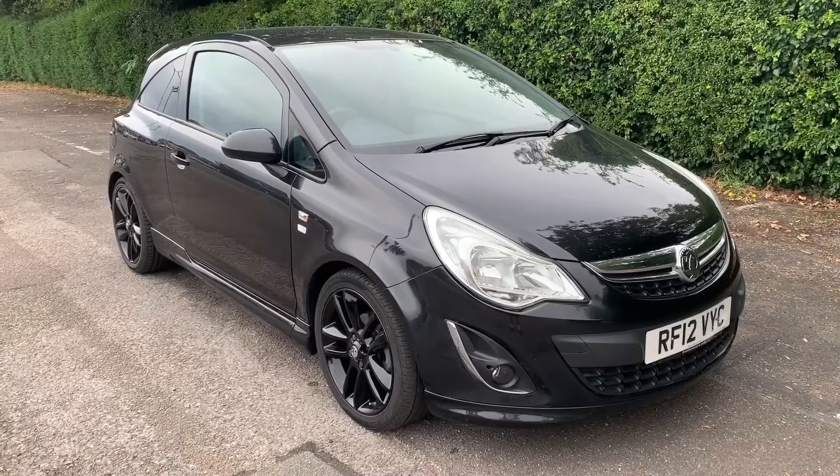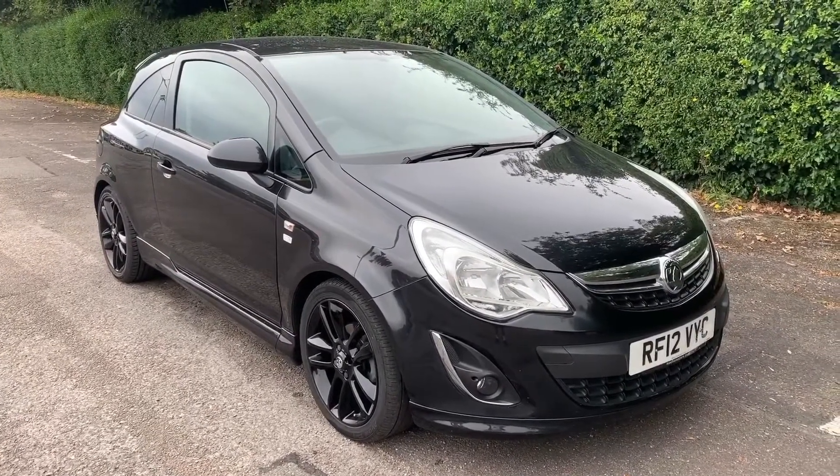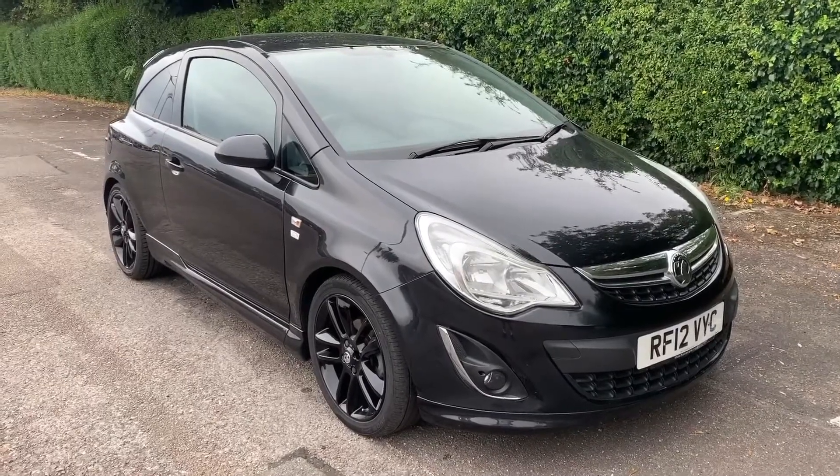Thank you for taking the time to watch this video. If you'd like to come and see the car for yourself and have a test drive, please feel free to give us a call here at Mac1 Cars — we'd love to hear from you soon.